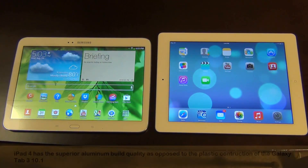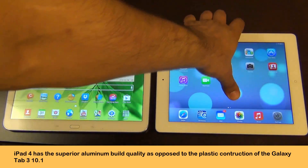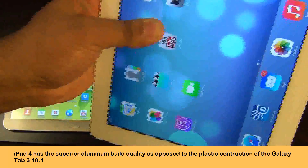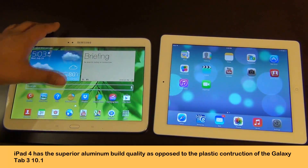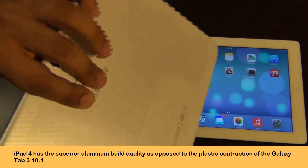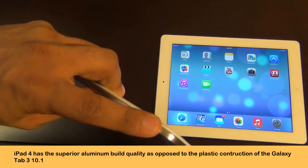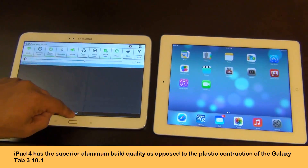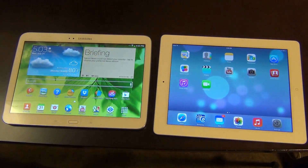The next thing I'm going to look at is build quality. Again, the iPad crushes Samsung in build quality. This thing feels like a million bucks — it's an aluminum finish, it's smooth, and when you hold it, it feels like you're holding something that you paid good money for. With the Samsung Galaxy Tablet, that is not the case. This thing is plastic all around — the back is plastic, the front is plastic, and even the trim that runs around the edge of the device is plastic, just rendered in silver. So build quality wise, the iPad crushes the Samsung Galaxy Tab 3.